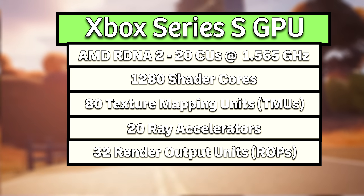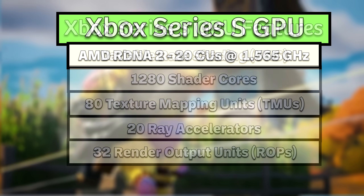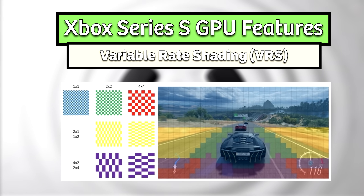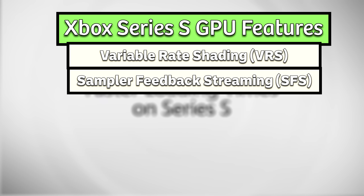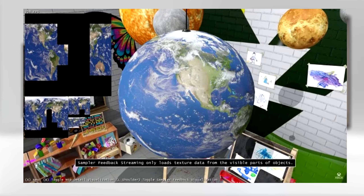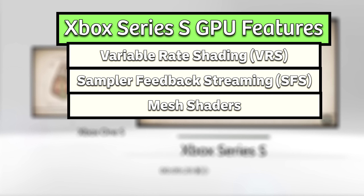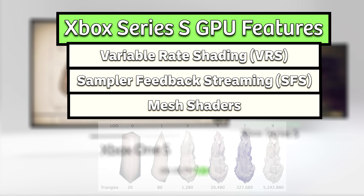Microsoft also implements key hardware features to further boost GPU performance, such as Variable Rate Shading, or VRS, which allows the GPU to adjust the shading rate for different areas of the rendered image — areas with less visual detail can be shaded at a lower rate, freeing up processing power for more complex parts. There's also Sampler Feedback Streaming, or SFS, part of the Xbox Velocity Architecture, which enhances memory efficiency by enabling the GPU to load only necessary portions of textures into memory. Finally, Mesh Shaders provide developers finer control over the geometry of 3D models, leading to increased fidelity and flexibility in creating detailed, complex environments.